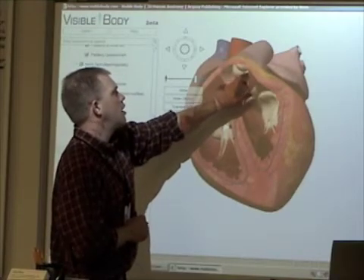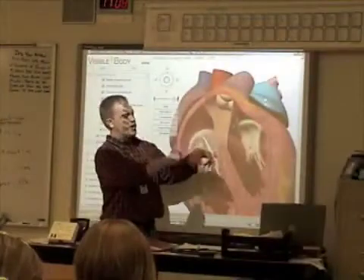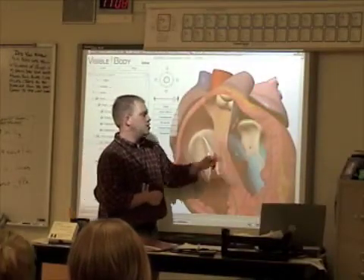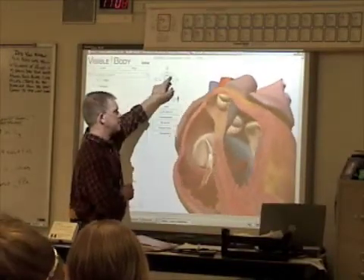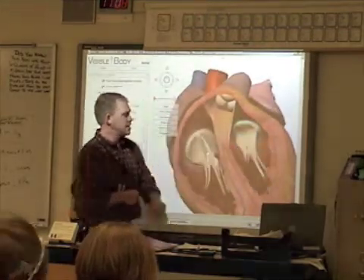The right ventricle still has deoxygenated blood. Yes, it gets squeezed down into the left ventricle. What's in the way? What prevents it? The bicuspid — you've got one, two, that's it.